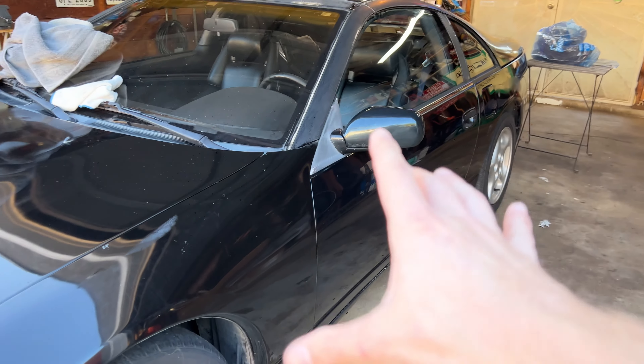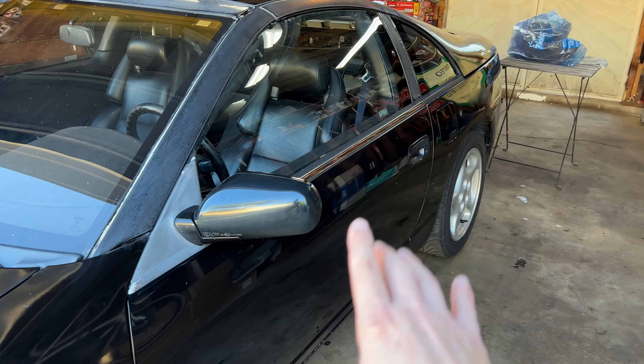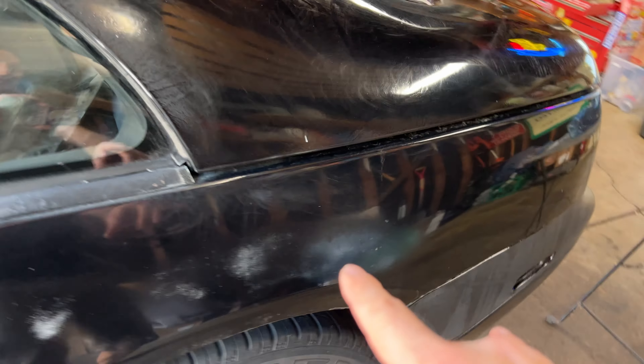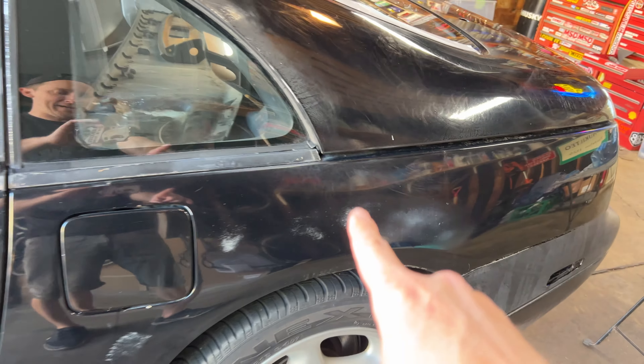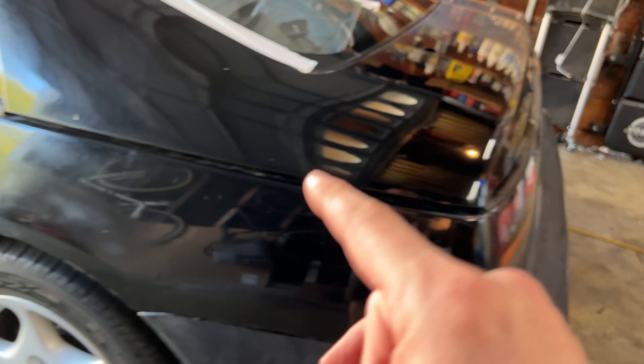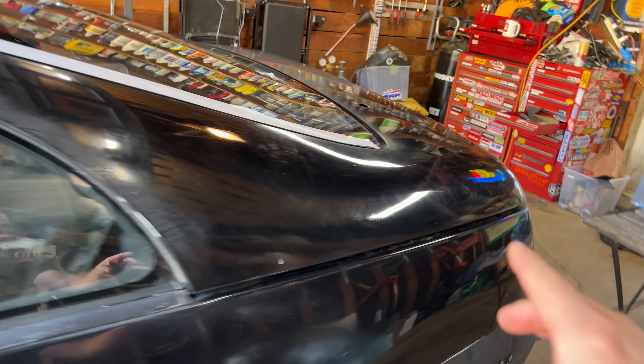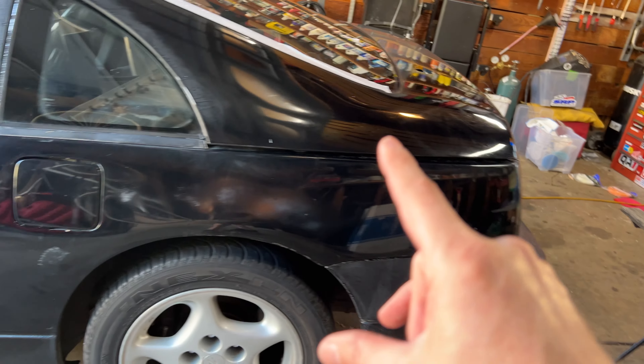I went ahead and washed the entire car because I'm going to polish the whole thing as well. This paint is all pretty old and there are a few problem spots — some areas of the clear coat are pretty bad. I'm going to see if I can restore or bring back some of this clear coat and get it as good as I can. Hopefully once I polish the entire thing, the colors will match. I can already tell that the clean panel and the newly polished panel are pretty close, so fingers crossed this comes out good.